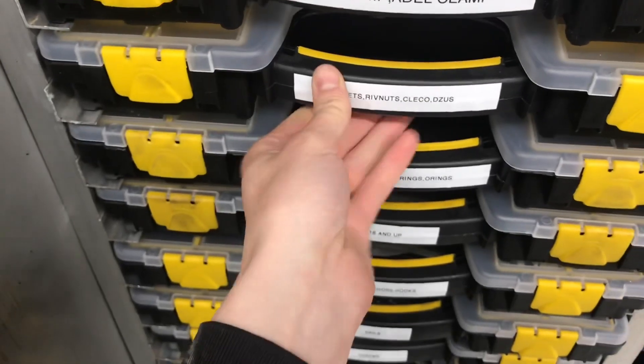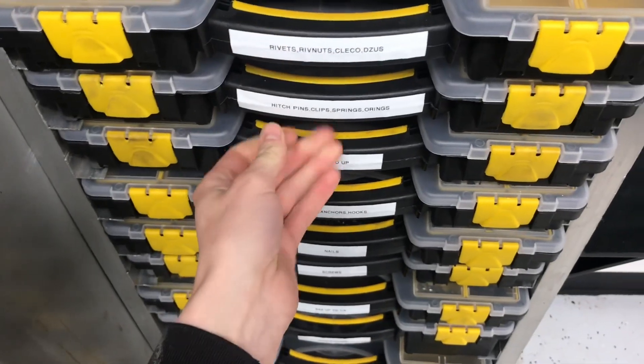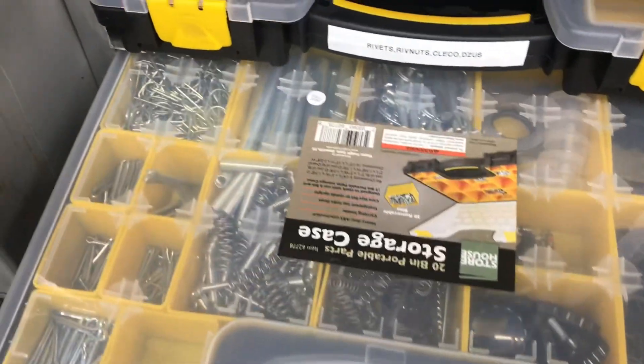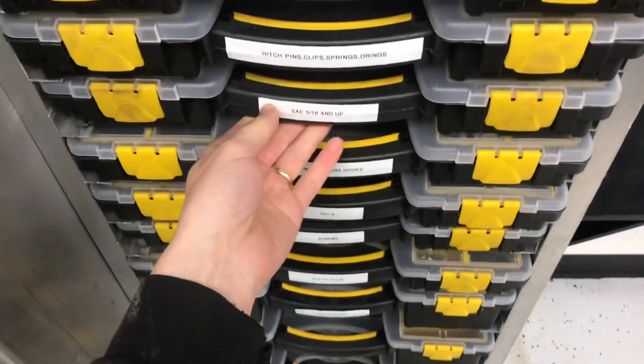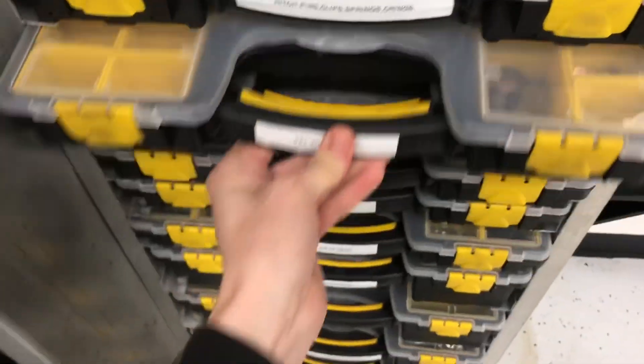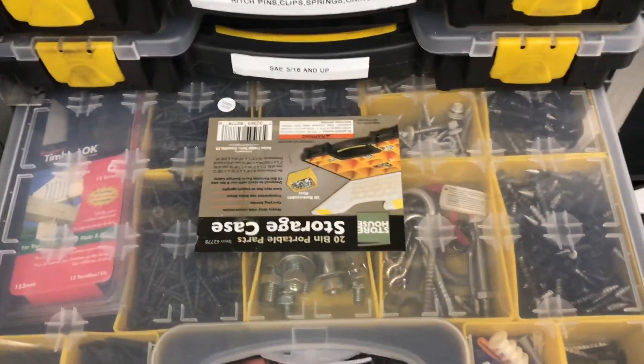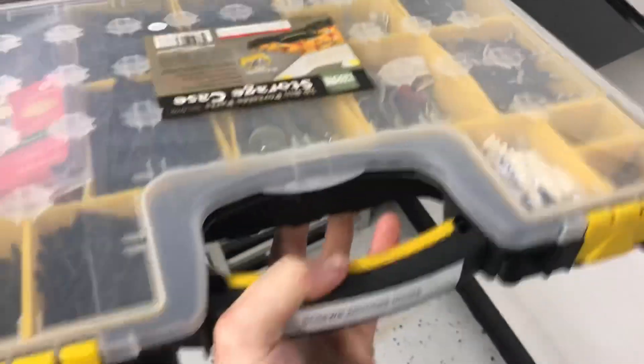I filled up the organizers with various supplies: p-clamps, rivets, rivnuts, lots of bolts, nuts, and washers, o-rings, clips, roll pins, electrical terminals, heat shrink, connectors, and some home improvement stuff like drywall anchors and nails — that sort of thing.